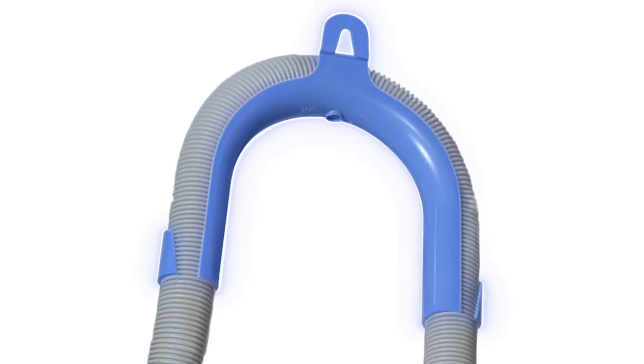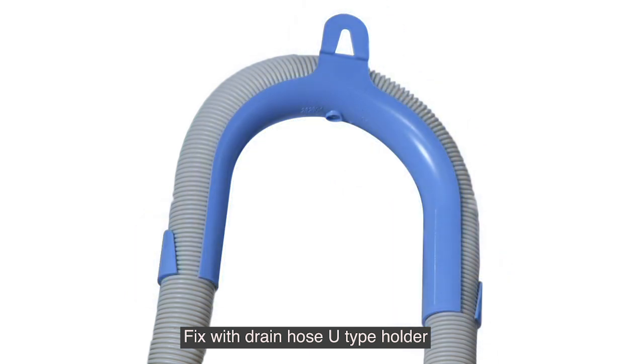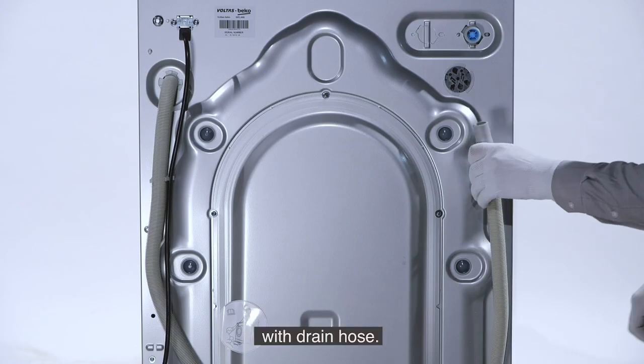Fix the drain hose. Remove the drain hose from the lock clip. Fix the drain hose U-type holder with the drain hose.